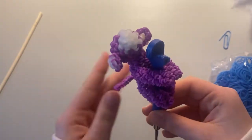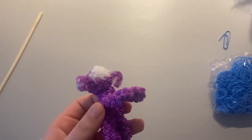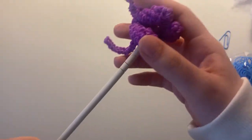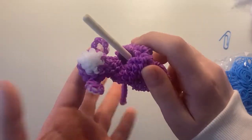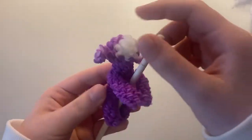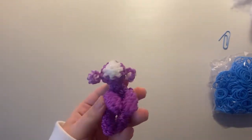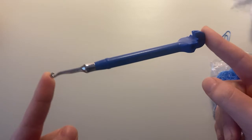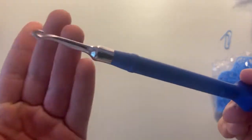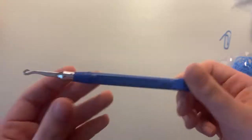I think this is just such an adorable pattern and I think you guys are really going to like it. So for materials, you're going to need a hook — a rainbow loom hook or just a crochet hook around the same size, probably like a 2mm hook if you're going to be using a crochet hook. Rainbow loom always works best in my opinion.